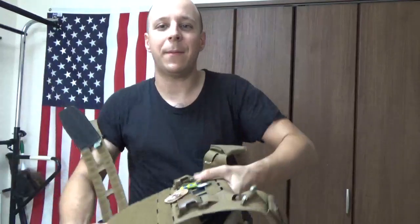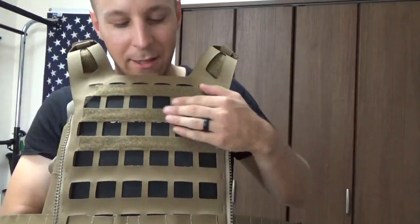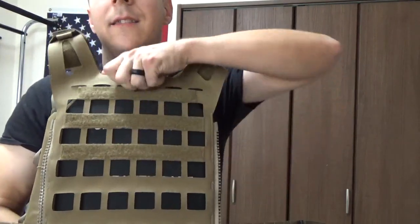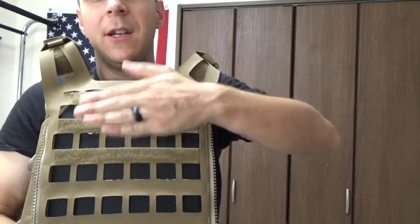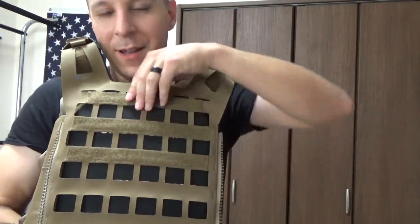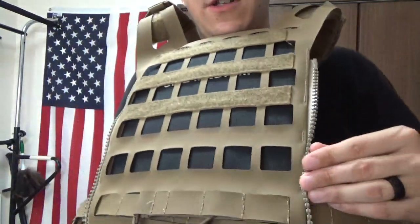Moving on to the outside of the back plate bag — as you can see, the laser-cut is very intense to help remove a lot of the weight. The drag handle has also been removed to reduce weight, and I guess you're less likely to get dragged as a result — for better or worse. Either way, I never really used it, never really got dragged, but cool idea.